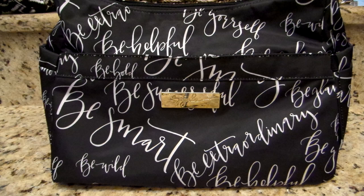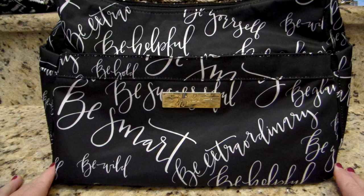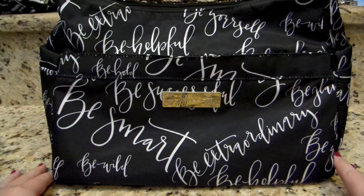Hey everyone, Gator Mom here. I have a review for you today on a new release by JuJuBe. This is just coming out today so you guys can hop online — I'll put the link below — or to your local retailers that sell JuJuBe and pick up some of this new print. This is called Queen Bee and it is a new print in their Legacy Collection.